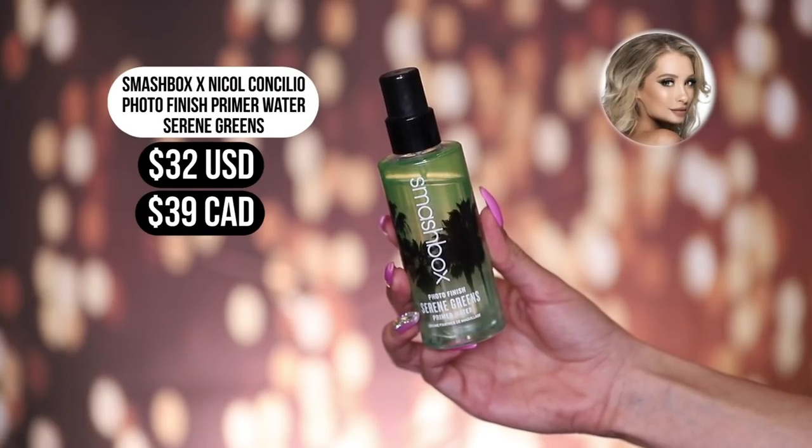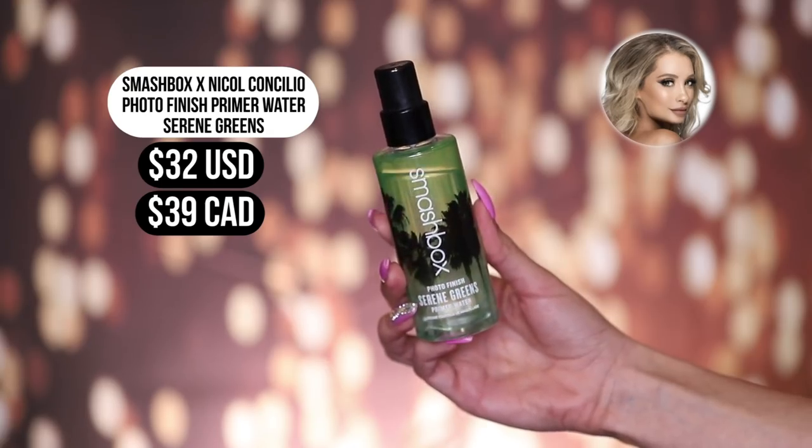For primer, I have the Smashbox Nicole Concilio collab — the Photo Finish Primer Water in Serene Greens. She came out with a few scents of this, and I already love the original Smashbox Primer Water so I was really excited about this. It's just very hydrating and I feel like it preps your skin really well. It's not going to give you a blurring effect or fill in pores, but it feels like a drink of water for your skin. The Serene Greens smells so good — like cucumber — and I usually just spray it on. When I'm in a rush, I will always just spray on one of the Smashbox Primer Waters.